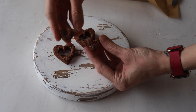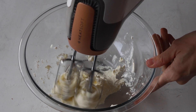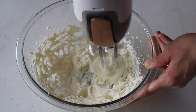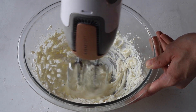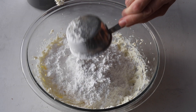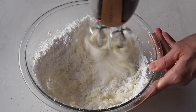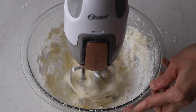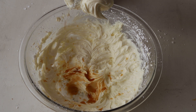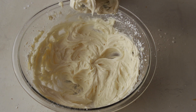Now we're going to make the cream cheese frosting. Whip the cream cheese and butter with an electric mixer for about 2 minutes. Then add the powdered sugar and beat the mixture for a couple of minutes until incorporated and very fluffy. Then add some vanilla extract at the end. Transfer your frosting to a piping bag.